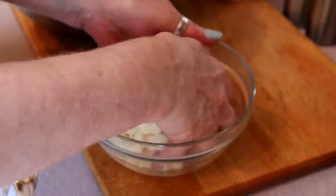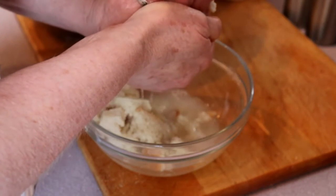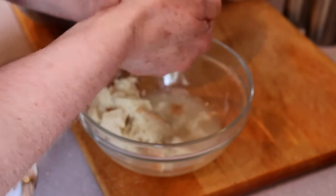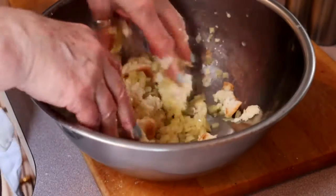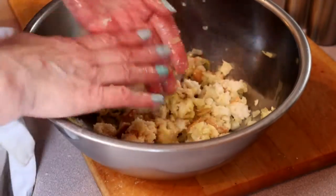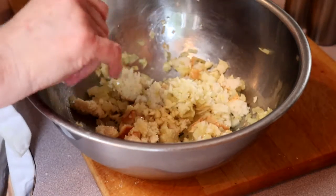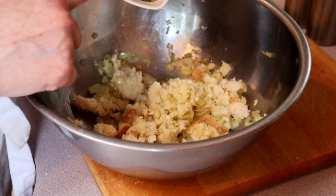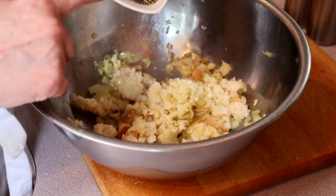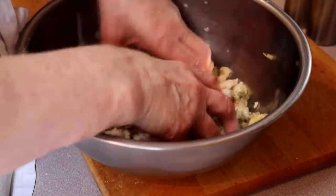we are going to squeeze out the liquid from the bread and put the bread in the bowl with the onions. So there we have the onions and the soaked bread. I'm going to add two cloves of chopped garlic, a tablespoon and a half of crushed dried mint, and two teaspoons of dried oregano. Mix that in.